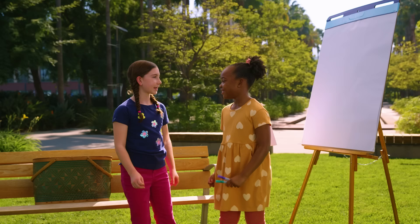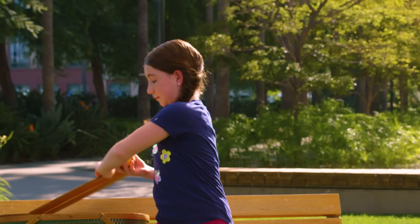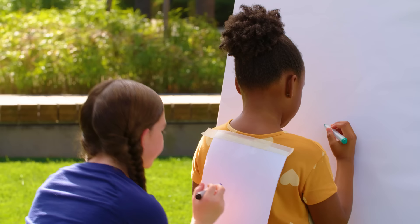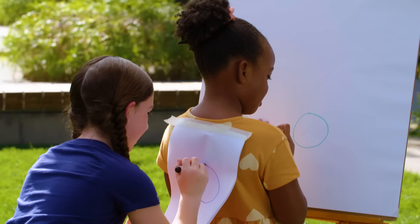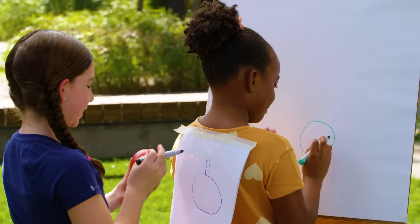Okay, go face the easel and close your eyes while I pick. I'm not peeking. Okay, ready? Yes. That's a pretty easy one. I think I'm done.